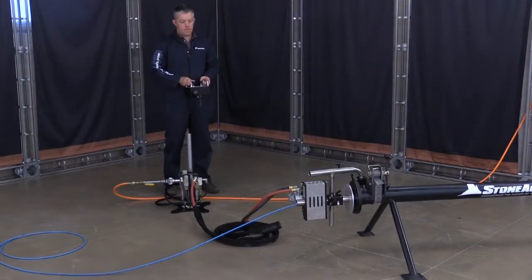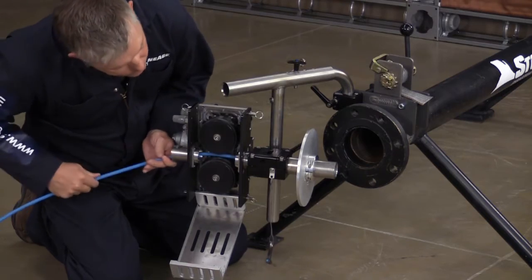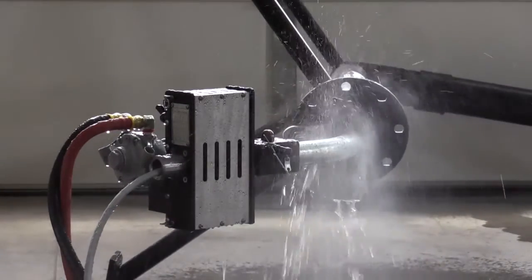The ABX Pro is capable of feeding hoses from 3/8 to 8mm. The included rollers will accommodate 3/8 to 6/4 hose, and we also have two optional sets of rollers, which enable it to run 8mm and 3/8 inch rubber-covered hoses.